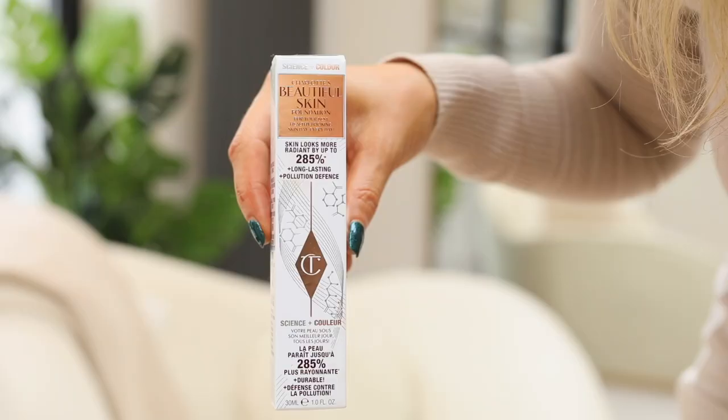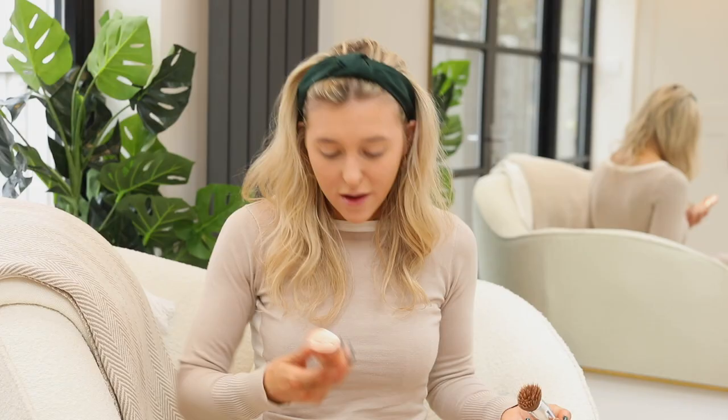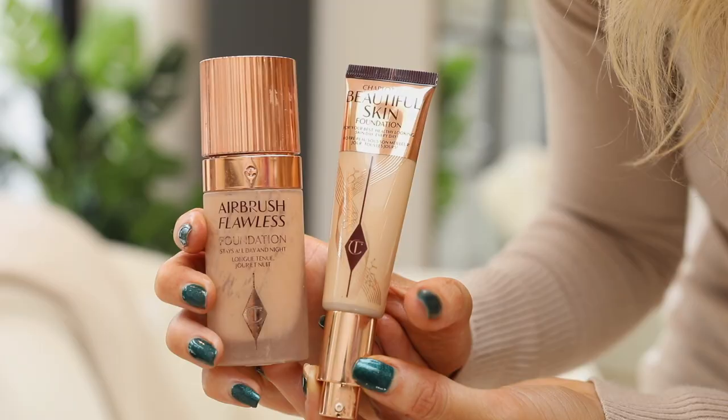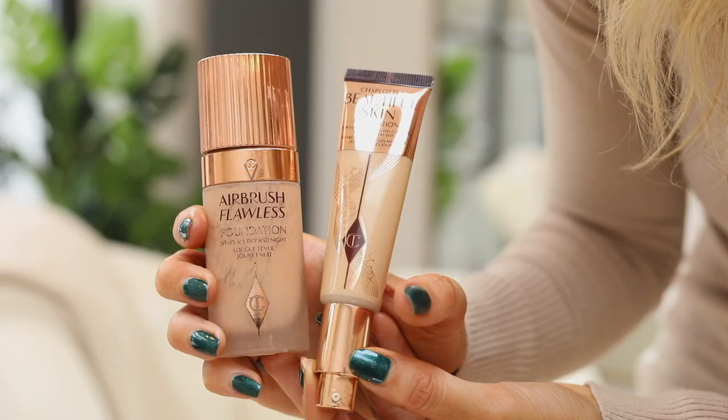I didn't know if this was going to be the right colour because I always tan, and I did tan last night so I'm a little bit over-tanned right now. This is shade 5 Neutral. I have about three foundations I'm obsessed with — I'll link my favourites below. The Airbrush Flawless Foundation is one I was using for so long until I ran out, and the difference is the coverage on that is insane. If I'm filming and I wear it my skin just looks flawless and fully covered up. But if you don't want that vibe and want something more buildable, this Beautiful Skin Foundation is gorgeous — it does make your skin look beautiful.